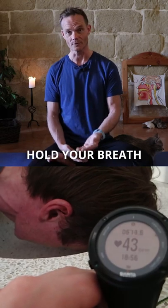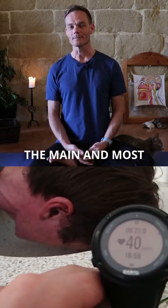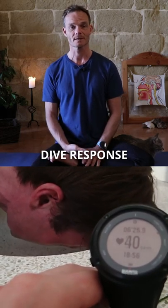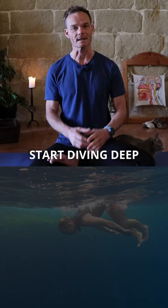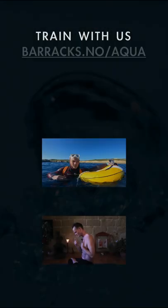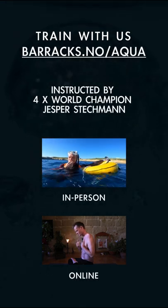Those are two of the main and most important things happening in your body with the mammalian dive reflex. There are other things happening if you start diving deep in the ocean and the sea, but let's just focus on these two for this session.